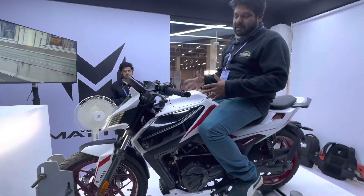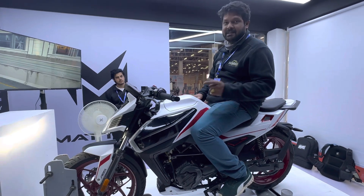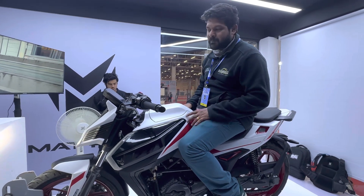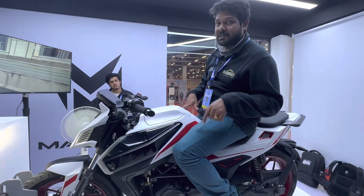Alright guys, so we are with the Matter Energy electric motorcycle — did you know the one with the 4-speed gearbox? Yes, that's right, an electric motorcycle with a 4-speed gear. We are at the Matter stall at the Auto Expo 2023, and we have an opportunity to get on the motorcycle and test how the gearbox actually functions.